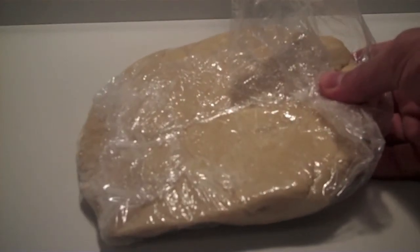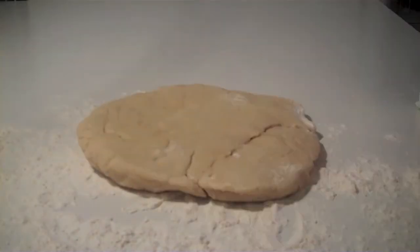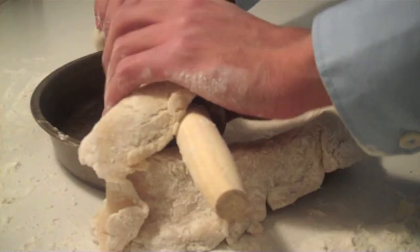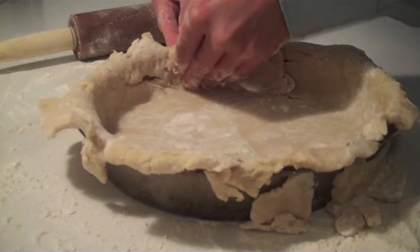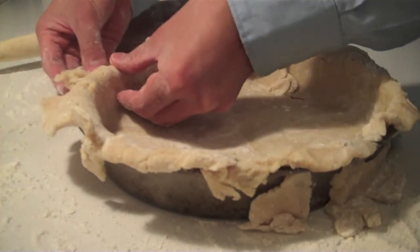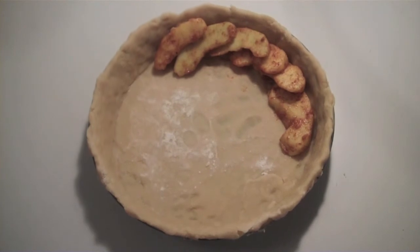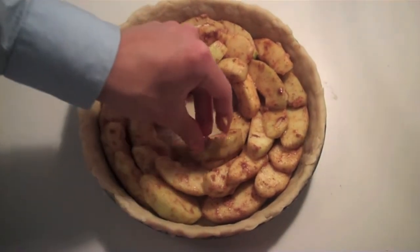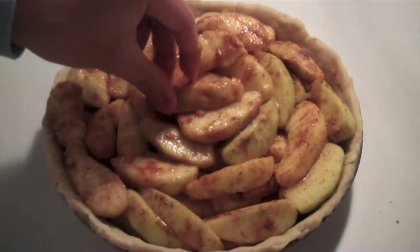Now we're ready to assemble and bake the pie. Take one of the discs of dough from the refrigerator. Sprinkle a little flour on the counter, place the unwrapped disc on the counter, and lightly sprinkle the top of the dough with flour. Roll the dough into a twelve-inch circle, roll it onto the rolling pin, and unroll the dough onto the pan. Gently press the dough into the sides of the pan, crimping the edges over the top and trimming off any excess dough. Now start putting the apple slices in concentric circles, starting around the edges and working towards the center, with the apples evenly interlaced, forming a slight mound at the center of the pie.